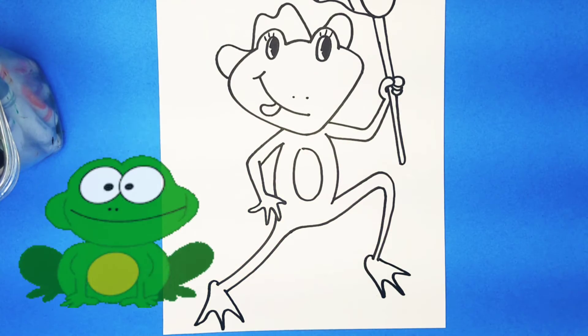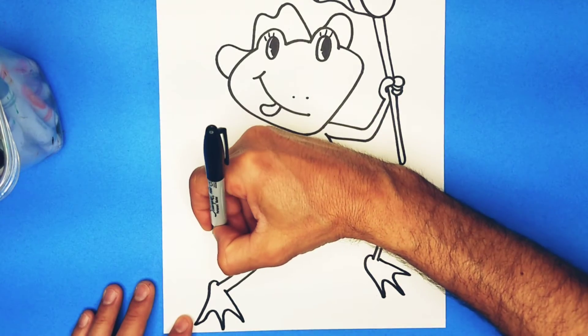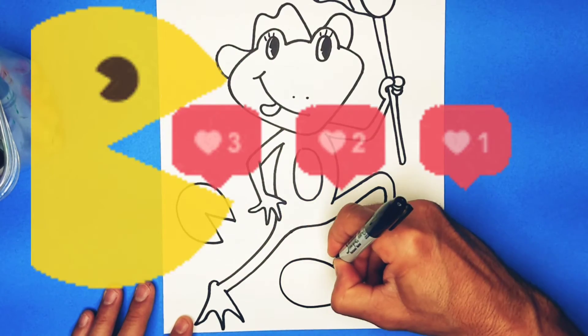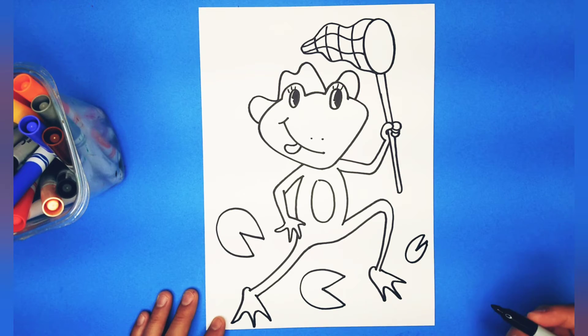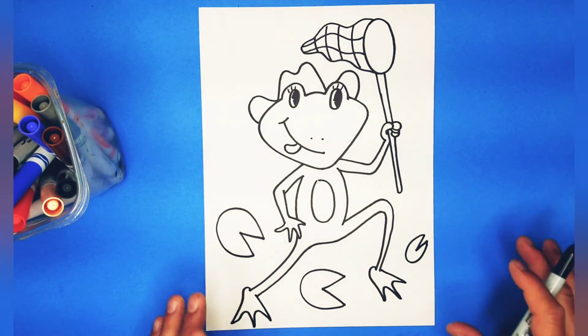Froggy's on the move now. We're going to make some Pac-Man looking curves that look like lily pads just for fun. Because maybe our friend is near a pond or something. And they're just kind of floating around there.